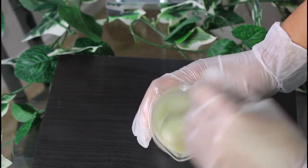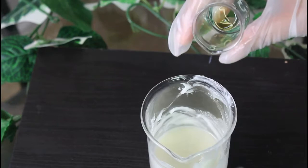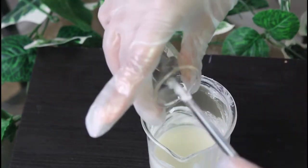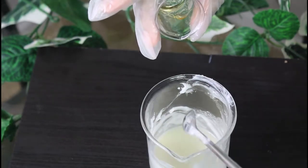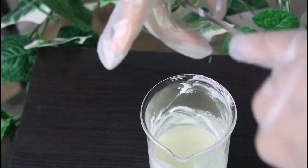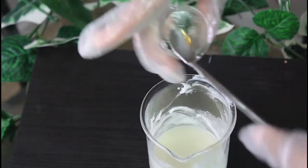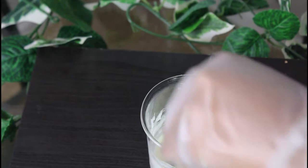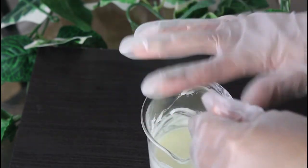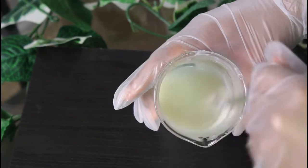After mixing the grapeseed oil in, I am adding the vitamin E oil. I would add the vitamin E oil into the butters — just put it on the scale. As you can see, this body butter is very milky and very liquidy.